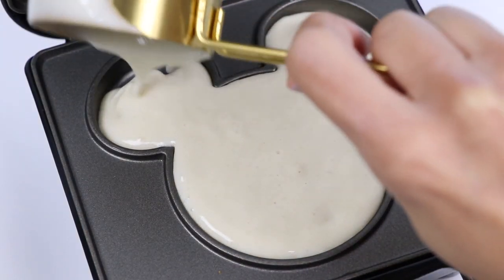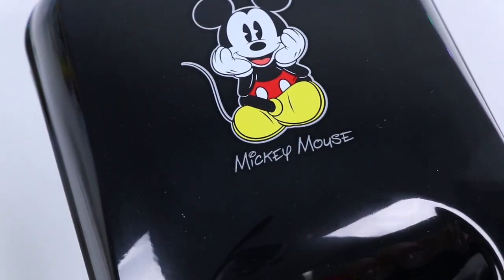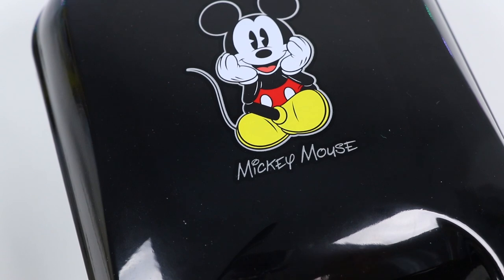You don't want to overfill it because it's gonna rise. The instructions say to cook it for about three to four minutes — I'll try three minutes first. And it's done!